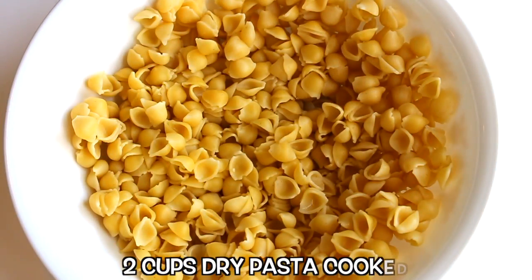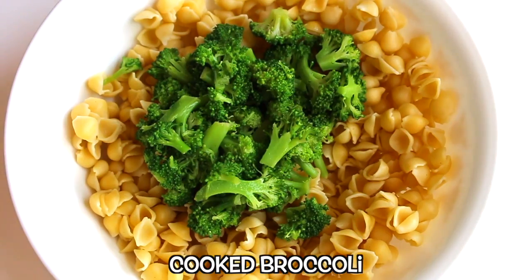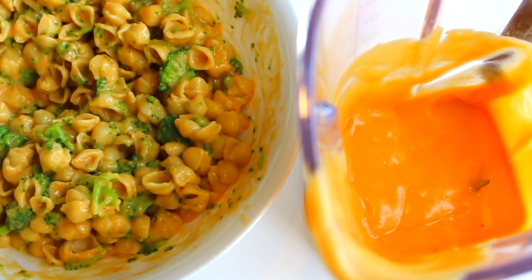In a large bowl I have two cups of dried pasta, cooked. Added some cooked broccoli. Pour as much of the cheese sauce as you'd like and mix to combine.